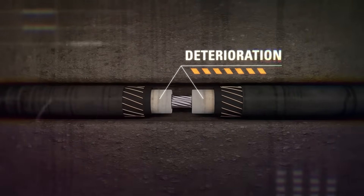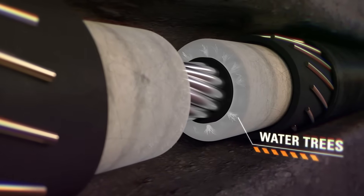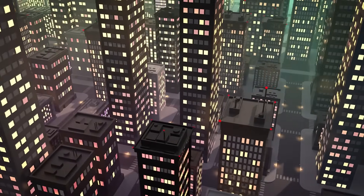Deterioration happens when water seeps into a cable. This creates water trees that weaken the integrity of the cable, eventually causing it to fail. And if a cable fails, grid reliability may be at risk.